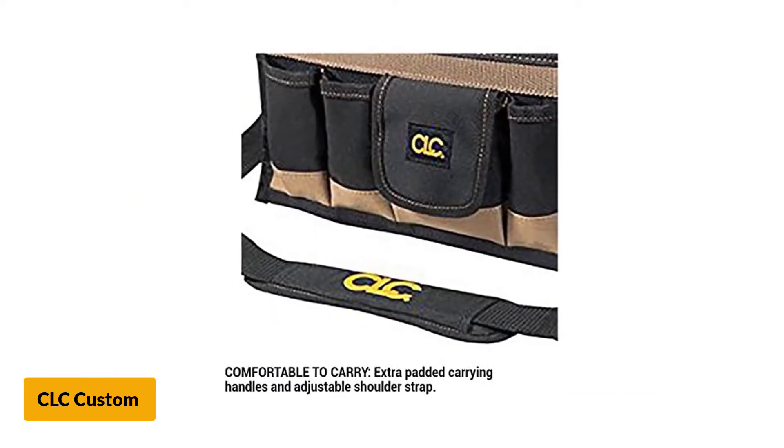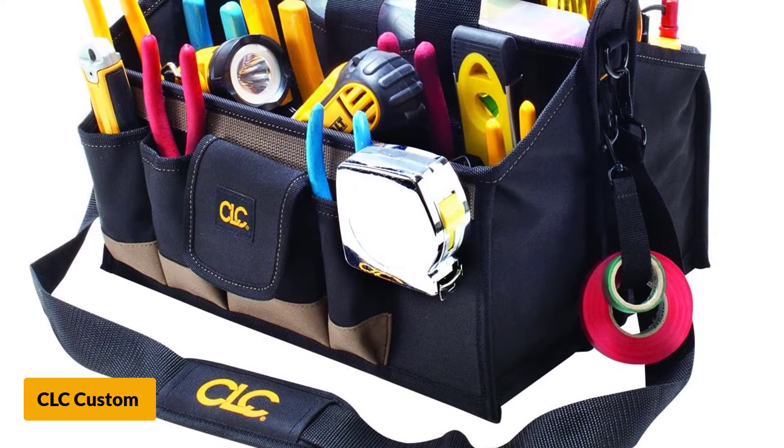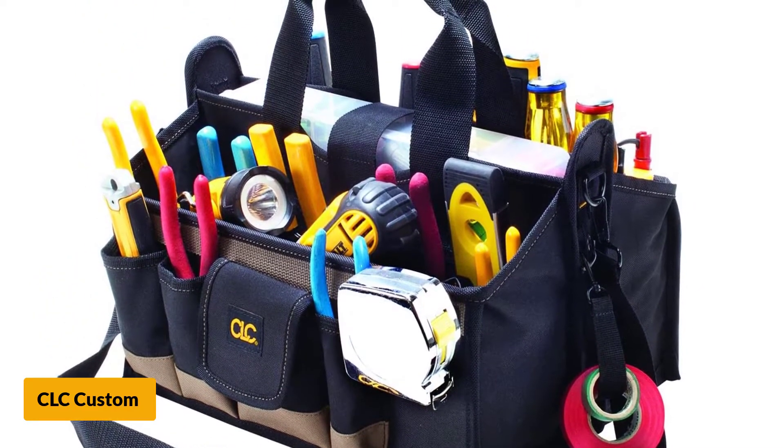Measuring approximately 9 by 16 by 9 inches, the tool bag is spacious for storing any kinds of tools. It also comes with a padded handle and shoulder straps, making carrying by both hands and shoulders comfortable and convenient for users.